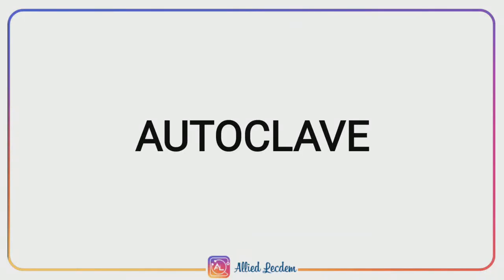An amiable welcome to everyone. This is your Alight Lictium channel to enhance your understanding. Today's topic is about autoclave, and this comes under moist heat sterilization.